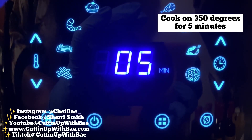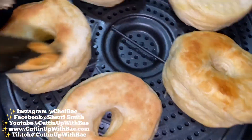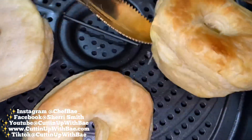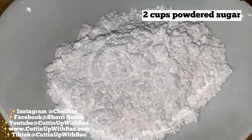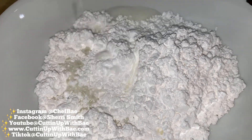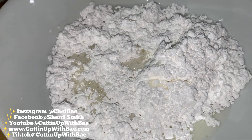So I let these cook for about three minutes, and now I'm going to flip them on the other side. And once I flip these on the other side, I'm going to put them back in and I'm going to make my glaze. Now some people use butter and some sugar and some cinnamon, and they roll the donuts around in it, and that's good. But I like glazed donuts, so we're going to make a quick glaze here.